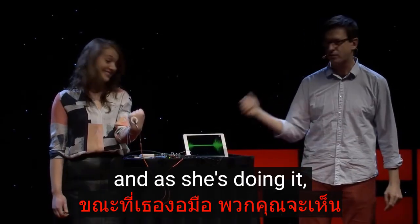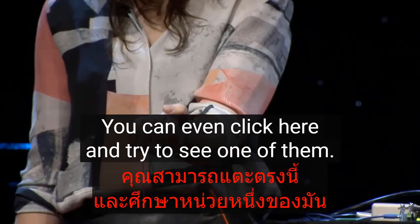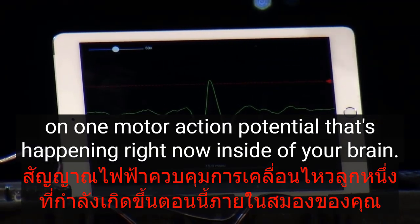We can click here and try to see one of them — keep doing it really hard. So now we've paused on one motor action potential that's happening right now inside of your brain.